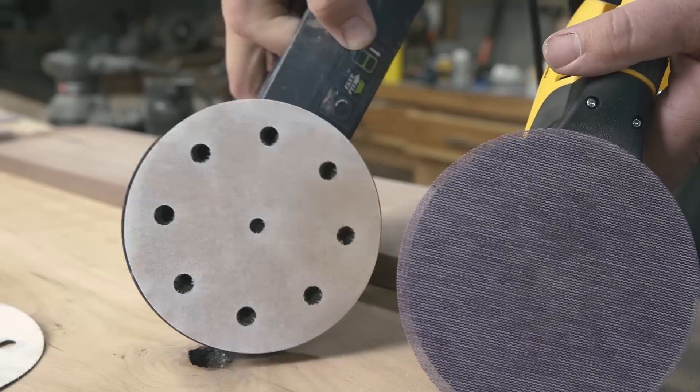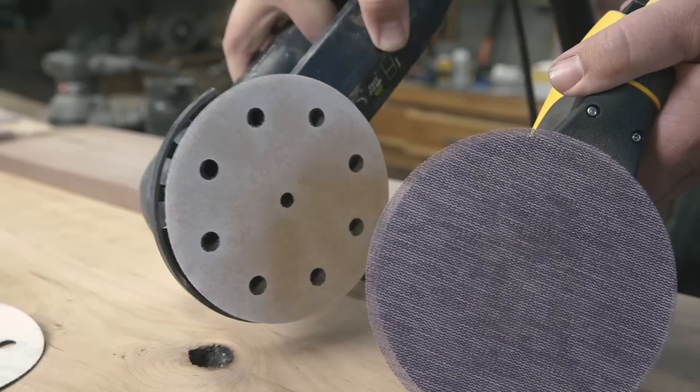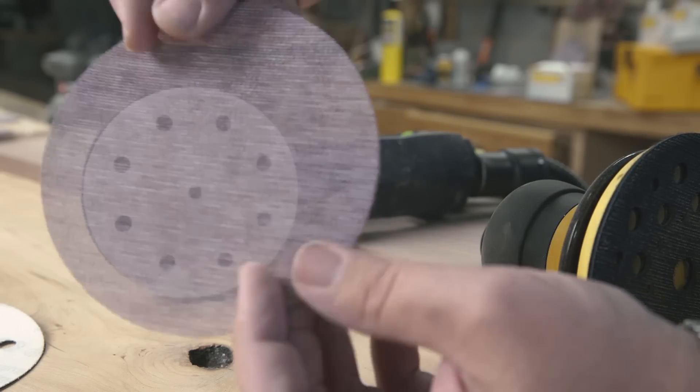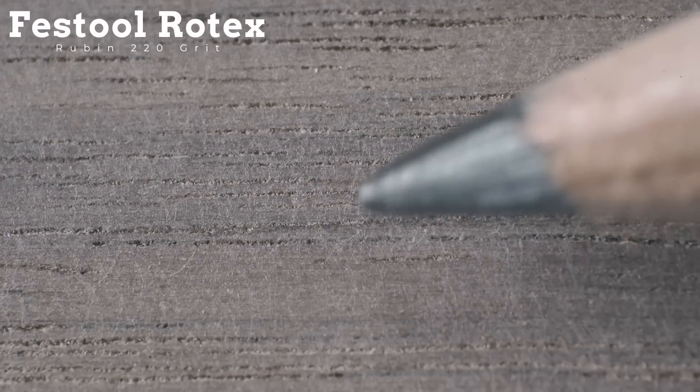Now let's talk about the paper. This is both sanders after sanding the same board with 220 grit using each sander's own brand paper. You can see the deterioration and clogging with the Festool paper versus the Abranet paper, which instead of holes uses a net to let the dust through. After sanding with 220 grit, the Festool still showed micro swirl marks. Here I'm rubbing mineral spirits on the boards to simulate a finish being applied, then changing the light.